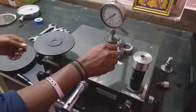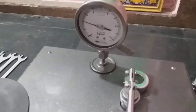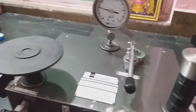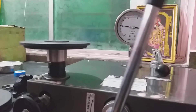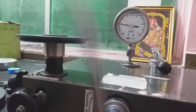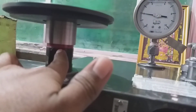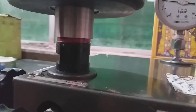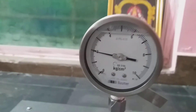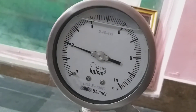Now we will check by increasing the oil pressure. We have already put the standard weight on this port. See — this port is going up. Are you seeing this red indication? It means it's moving up, and you can see it's showing 2 kg here.